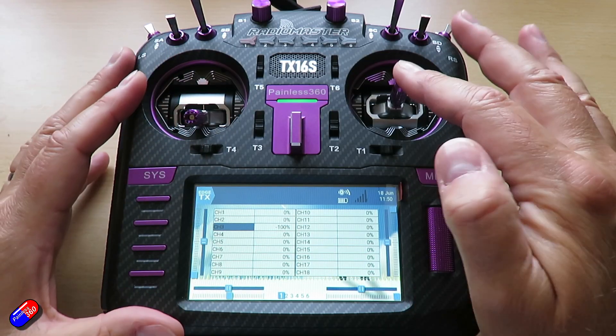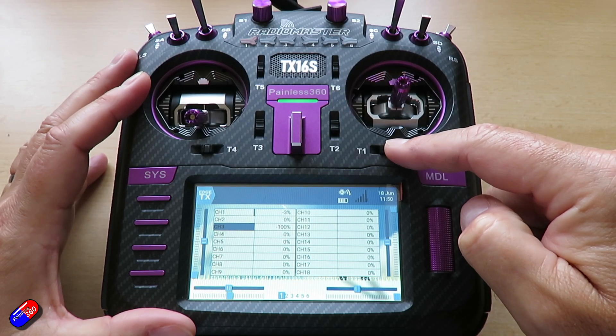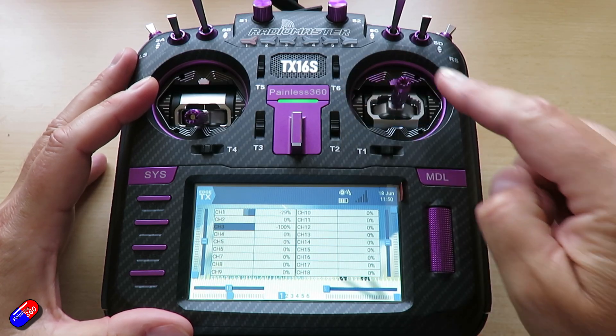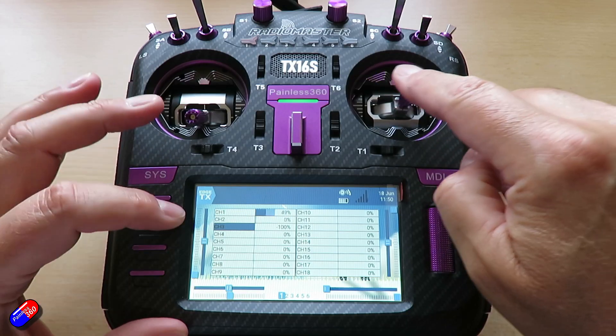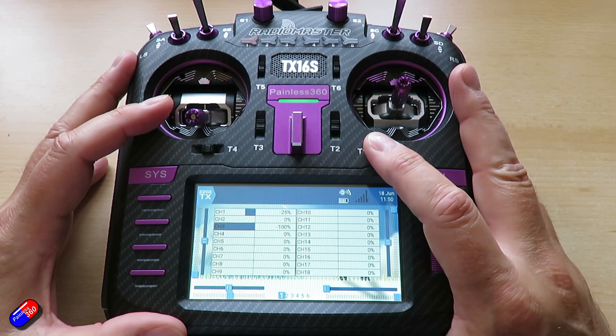So if you watch channel one — which is this one here — as I move the trim, you'll see that it always goes back to that middle position. The entire channel has been shifted in that direction, and I can come back and reset it.